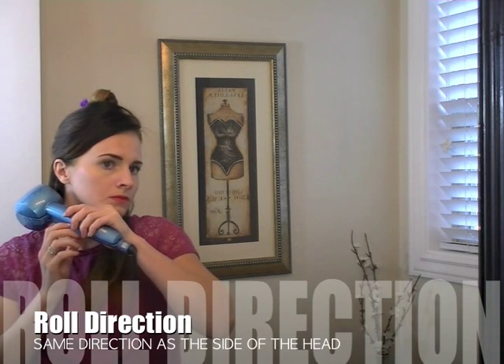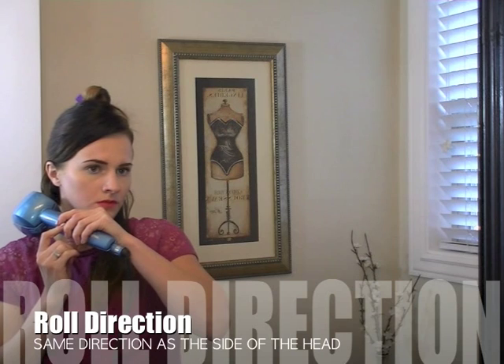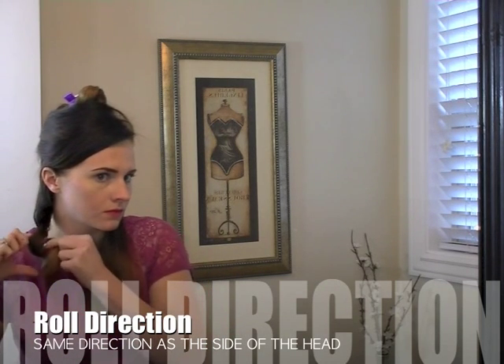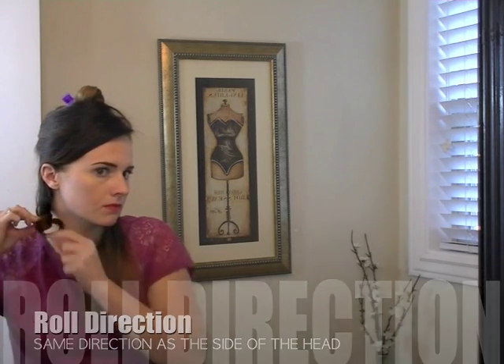You want to roll the same direction as the side of the head that you're on. If you're on the left side of your head, you want to switch your Miracurl settings so that everything is rolling to the left. We'll work one side at a time so we don't have to keep switching our settings back and forth. On this lower piece, my hair is more resistant just because it's healthy, so I use a little alligator clip to hold it while it cools, but other than that it's not necessary. We'll part it off, section it in half first, get one side out of the way, and then start on the other side and work our way up.